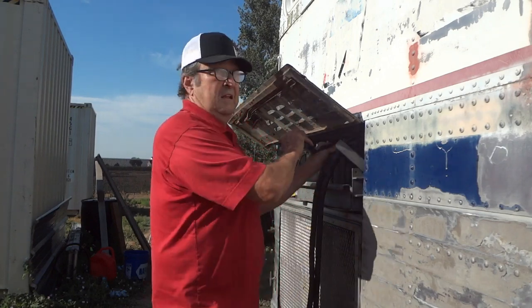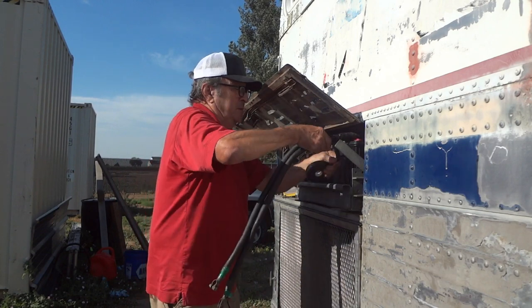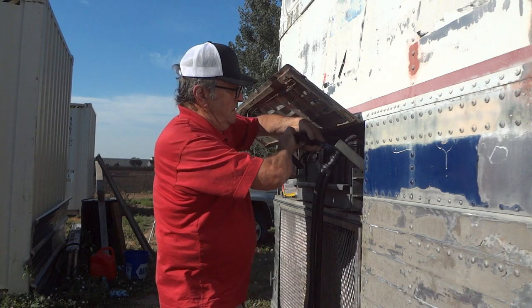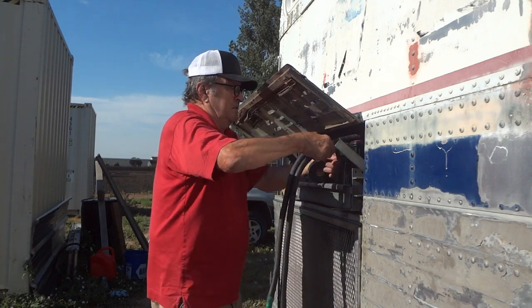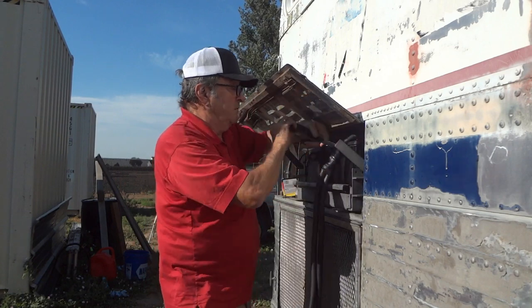This is a positive ground machine. So the negative is the hot wire here, and that's what we're working on.